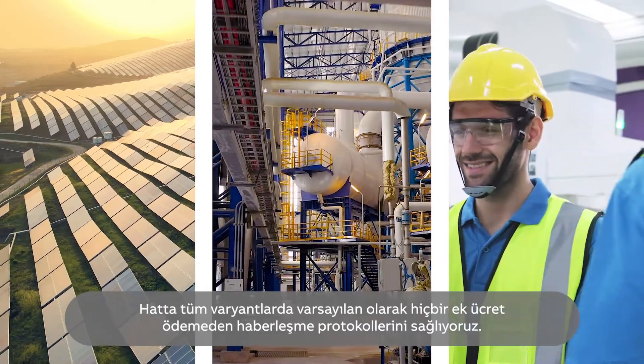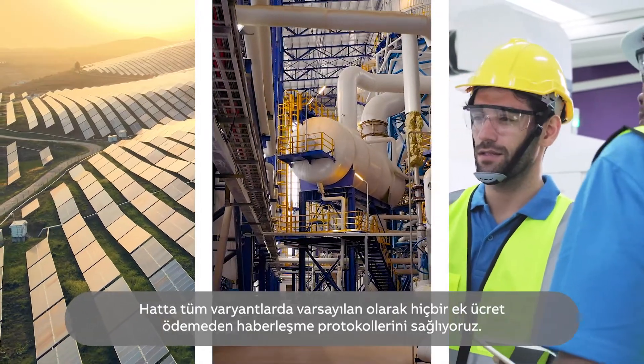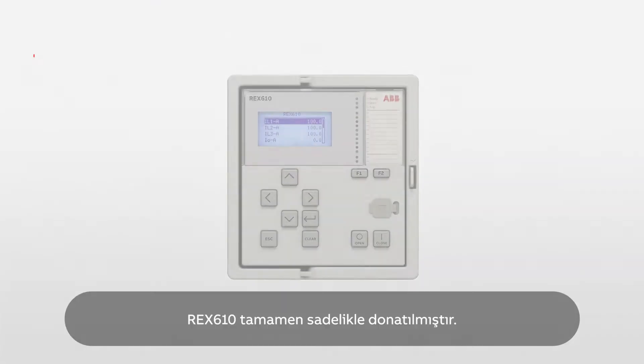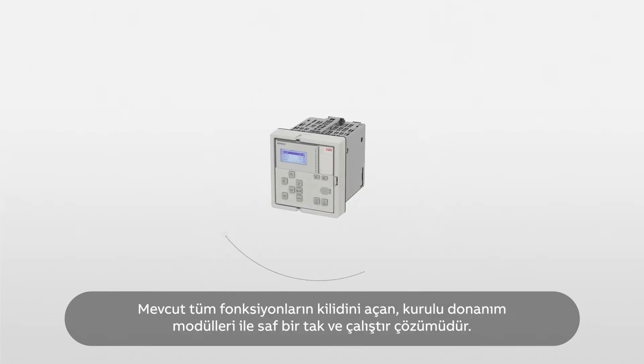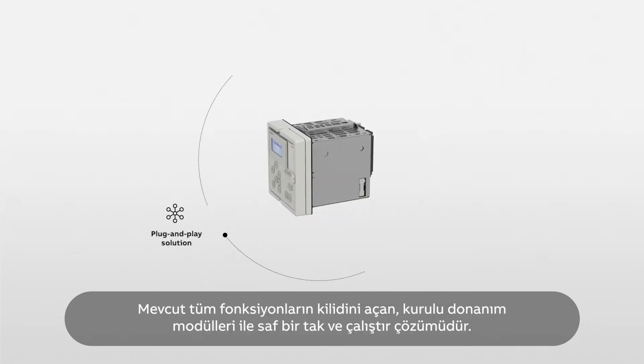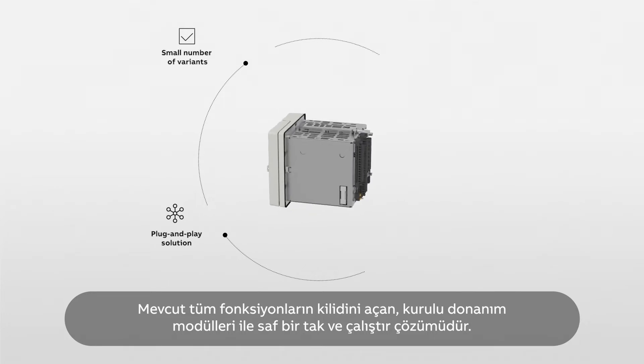We even provide communication as a default in all variants at no additional cost. REX610 is all about simplicity. It is a pure plug-and-play solution with installed hardware modules, unlocking all available functionality.